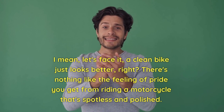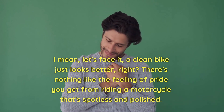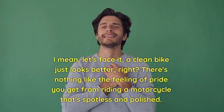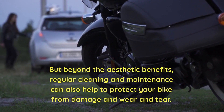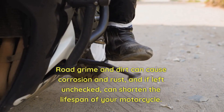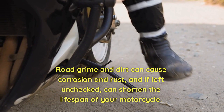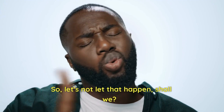A clean bike just looks better, right? There's nothing like the feeling of pride you get from riding a motorcycle that's spotless and polished. But beyond the aesthetic benefits, regular cleaning and maintenance can also help to protect your bike from damage and wear and tear. Road grime and dirt can cause corrosion and rust, and if left unchecked, can shorten the lifespan of your motorcycle. So let's not let that happen, shall we?